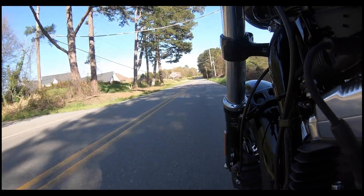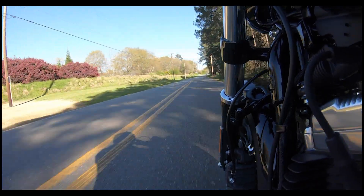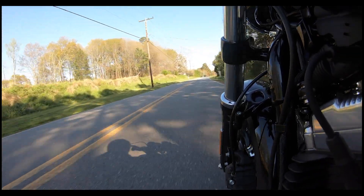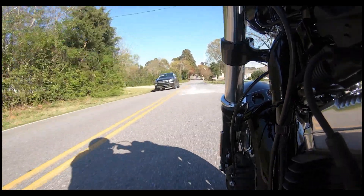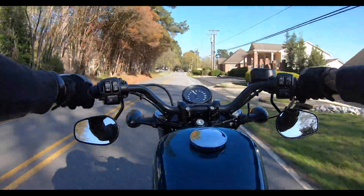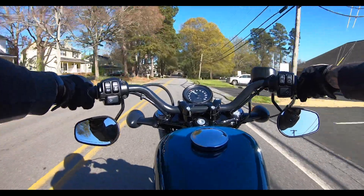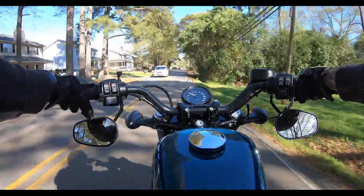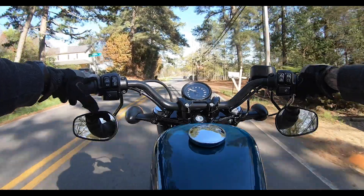The Sportster sounds great with the exhaust — I know this one doesn't sound that great stock. I love this new angle; you can see the suspension working on that front end. Let me know in the comments if you like the new angle or have ideas for angles that would look cool. A lot of people doing these reviews have a GoPro pointed at themselves — I'm not opposed to that, I just don't know if anybody cares to see that. Not that exciting to watch, in my opinion.